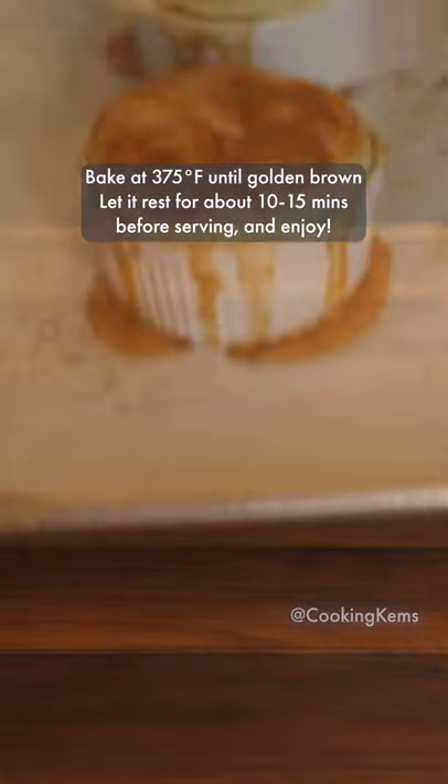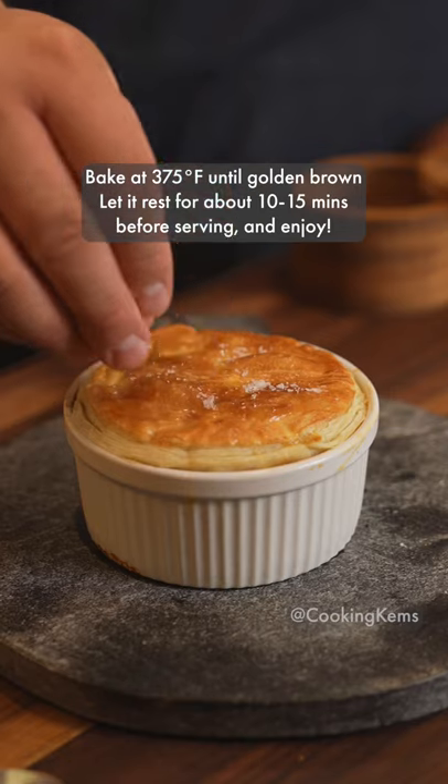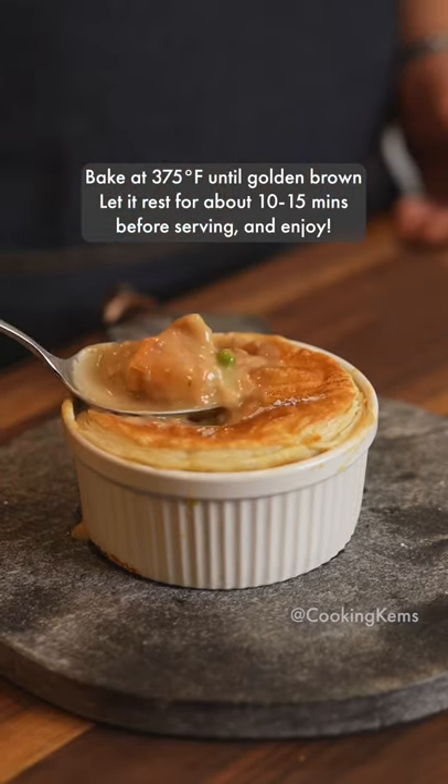Bake at 375 degrees Fahrenheit until golden brown. Let it rest for 10 to 15 minutes before serving and enjoy!